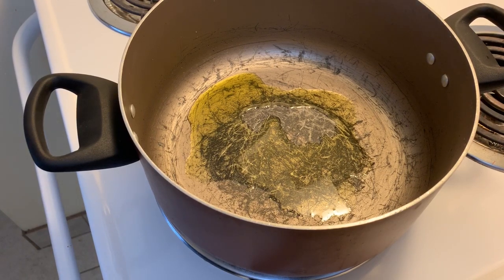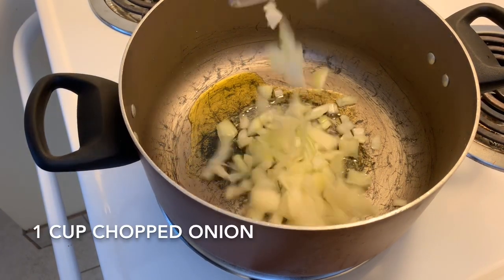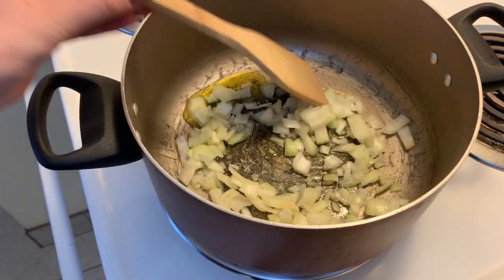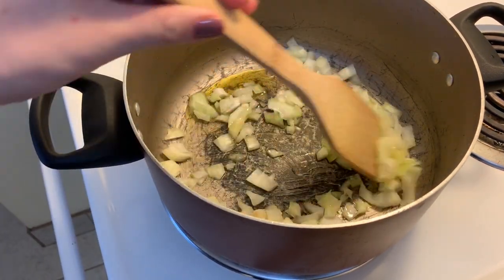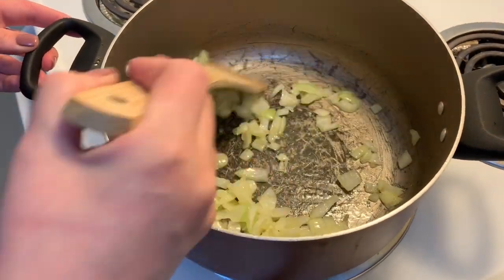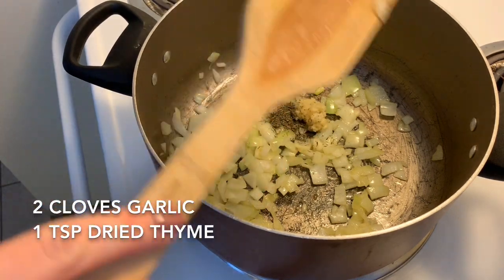To start, I have a large pan over medium heat with a drizzle of olive oil in it. To this, I'm adding one cup of chopped white onion and I'm going to let that cook for a few minutes to soften. Then I'm going to add in two cloves of crushed garlic and one teaspoon of dried thyme.